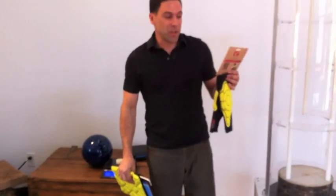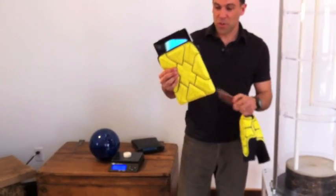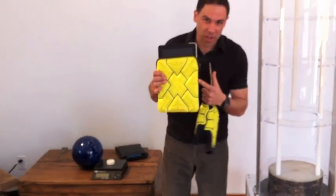Hey everybody. Tom again for G-Form here, known for our extreme protective padding and athletics, here to show you again how our G-Form technology works in consumer electronics protection.